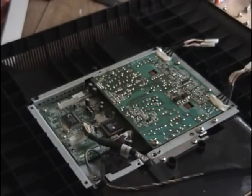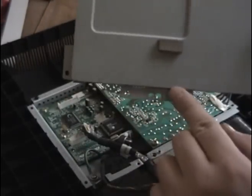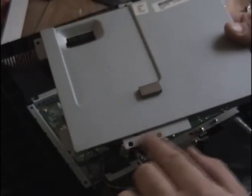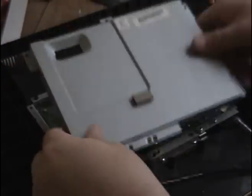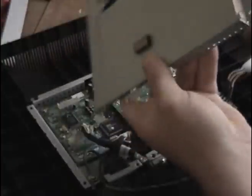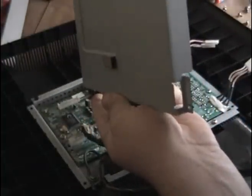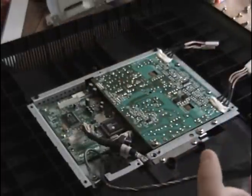Okay, so we got the cover off — you just follow the screws around. There are a couple of screws there, one right there, one right there, one up here, and one right there. When you pull it off, you have to kind of feed these wires back through the little holes. And that part's gone.